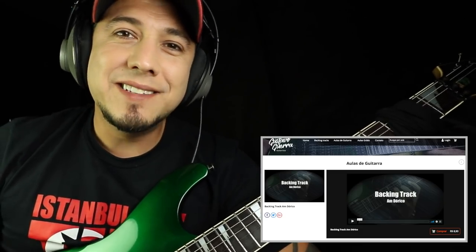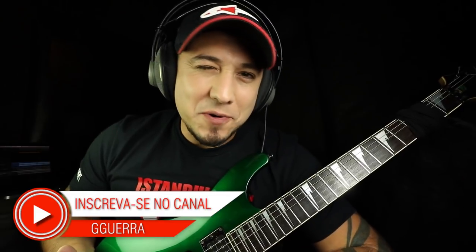Então, é isso aí. Espero que você tenha gostado dessa Free Lesson. Estude bem legal. Esse backing track você encontra no meu site, gustavoguerra.com.br. E se ainda você não é inscrito no meu canal, se inscreva e deixe também o seu like. É muito importante para que o vídeo dê aquele upgrade. Me ajude também, pois assim eu consigo ajudar vocês cada vez mais. Beijo no coração de todos vocês. Caso você queira a tablatura dessa aula, você também encontra no meu site, na parte de aulas grátis. Então, chega lá e busque seu PDF.